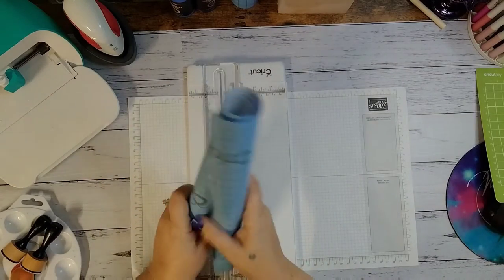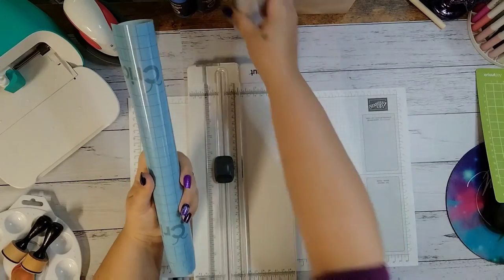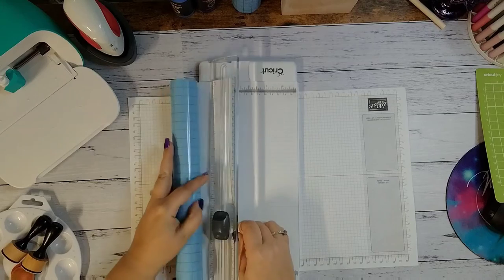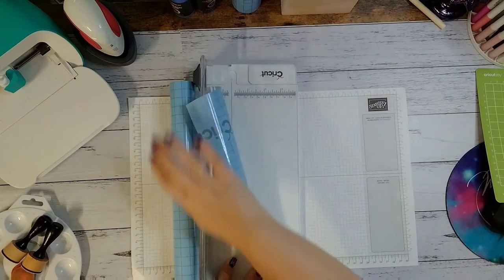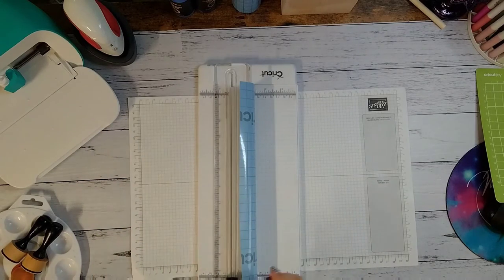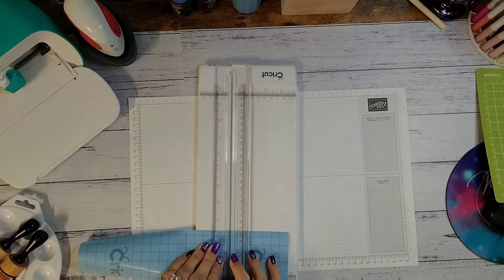Here's what the stencil vinyl looks like in the store — the packaging looks like transfer paper except the backing is blue, so that's how you tell the difference. I like to know exactly what I'm looking for before I get to the store. We're going to cut this at three and a quarter by three and a quarter to have a little bit left over. If you don't have a cutting trimmer I suggest getting one — they're really helpful when you're cutting vinyl and you don't waste as much material.